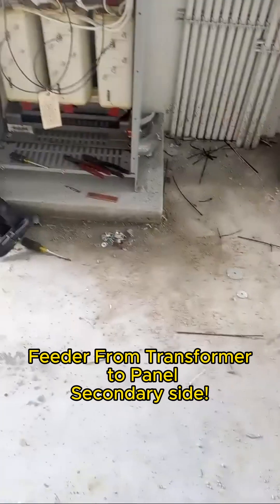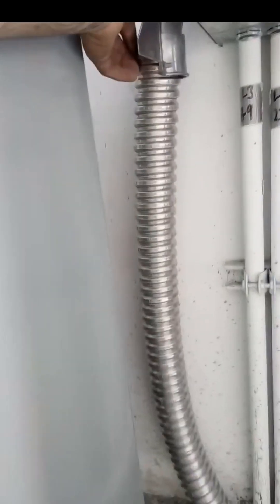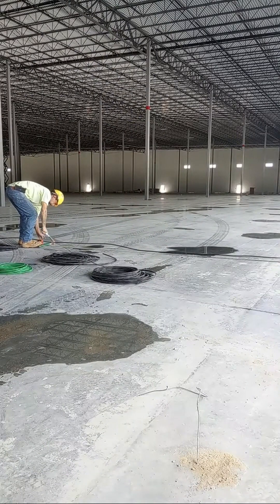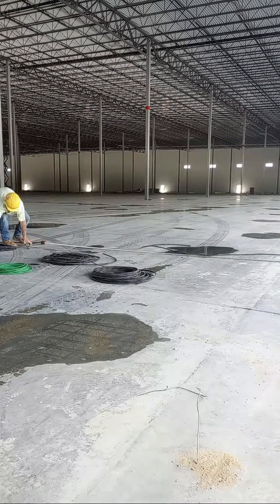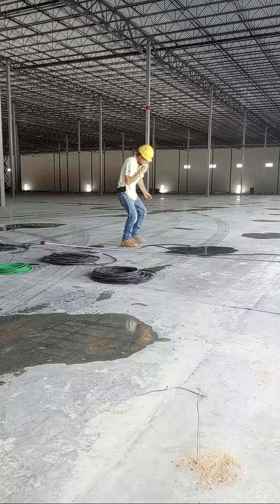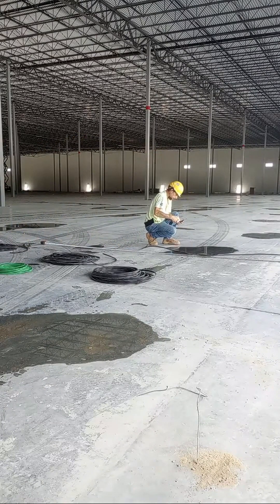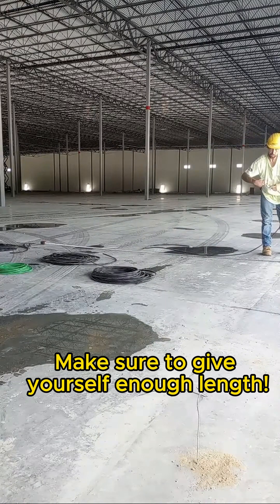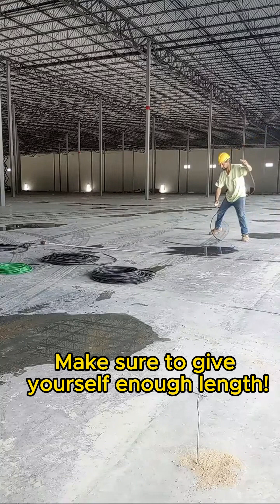It's going to go from my transformer up to my panel — it's going to be the main feed. I already have it sized out. I'm fixing my wire; I find it easier to go ahead and have my flex cut to size. Now I'm going to cut my wires individually and transfer my phasing tape so that I know what is what once I get all my conductors cut to size.